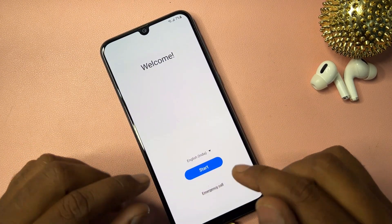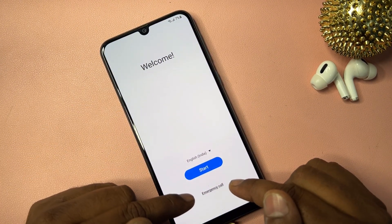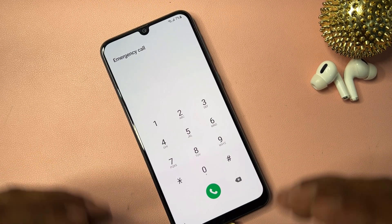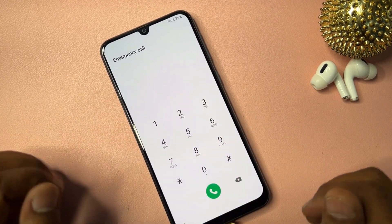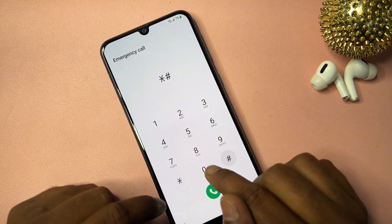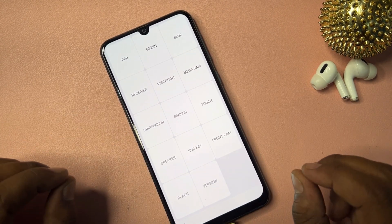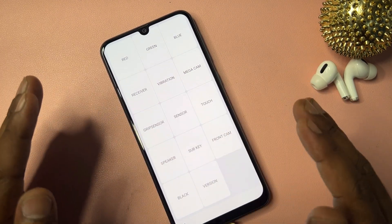Once on the home page, click the Emergency Call option. If you have Android 12, 13, or 14, this method will work on every Samsung smartphone. Type the code: star hash zero star, and you should get a prompt on your Samsung smartphone.